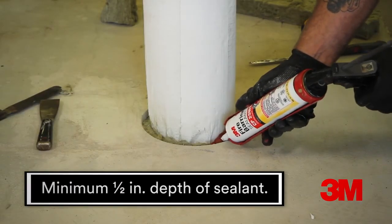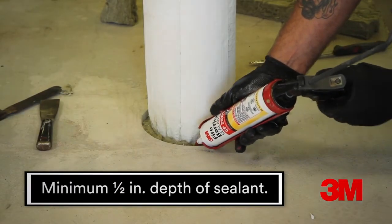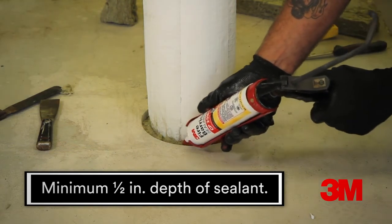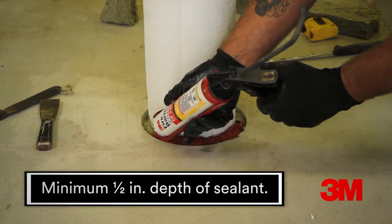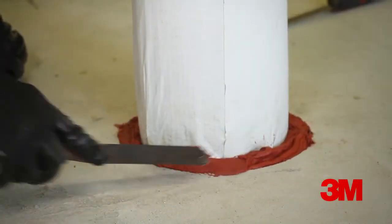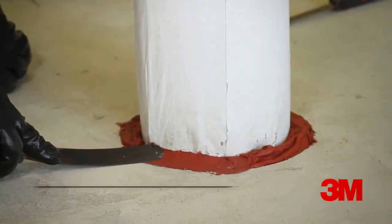Apply the caulk into the opening to a minimum one half inch depth between the insulated pipe and the edge of the concrete surface to completely fill the annular space. Tool the caulk to achieve adhesion to the pipe and the substrate.